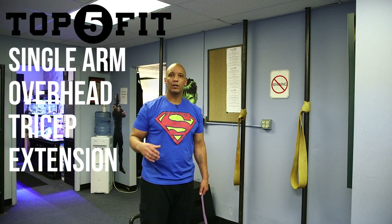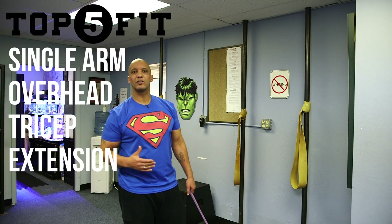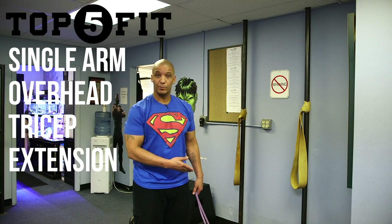Hey guys, Sean at Top5Fit here. Adding to the library of tricep exercises, we're going to take a look at a single arm overhead tricep extension with a low anchored resistance band.